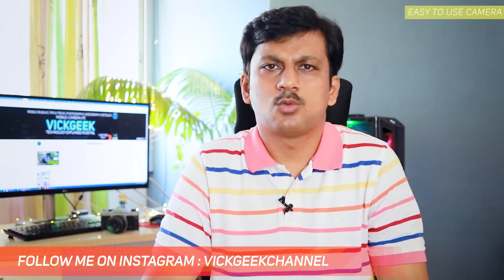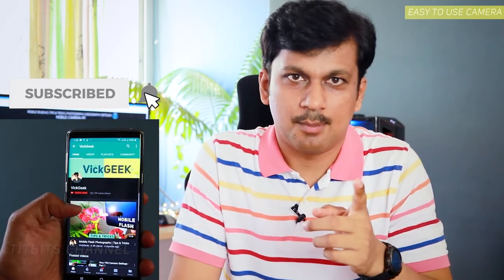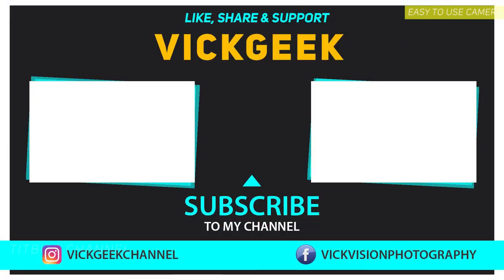So guys, what's your pick? Let me know in the comments below. If this helped you, don't forget to give this video a thumbs up and subscribe for more content. If you're new to my channel, click that subscribe button. That's it for this video — I'll see you all in another one. Till then, take care everyone, bye bye!